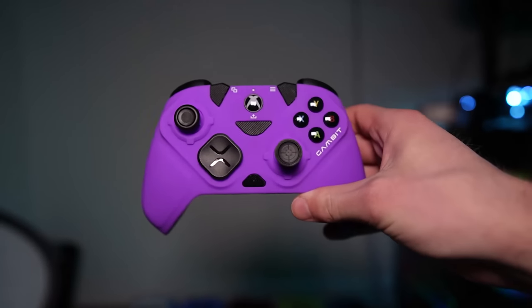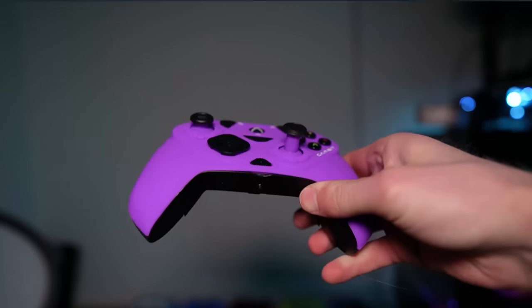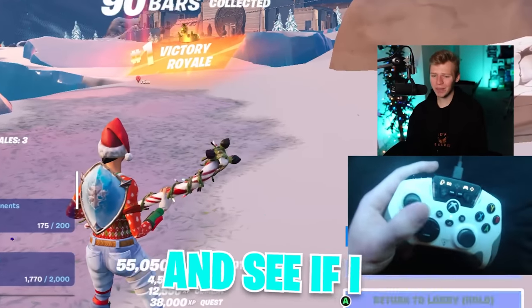Now I mentioned my favorite Xbox controller might be the Vitrix Gambit, so let's go ahead and hop into a Fortnite game and see if I can catch a win.